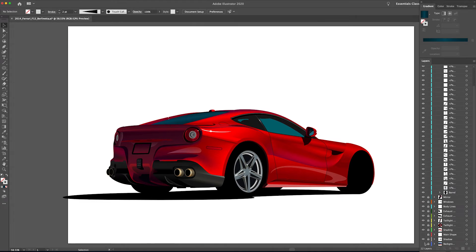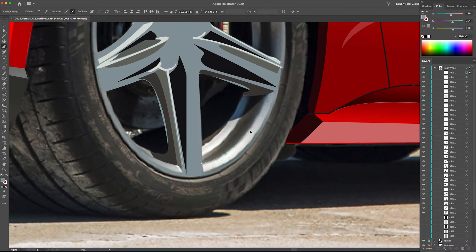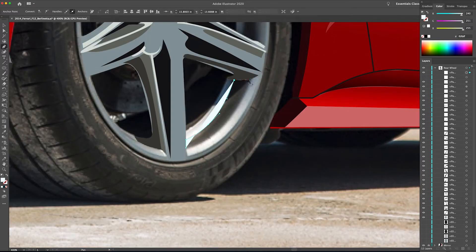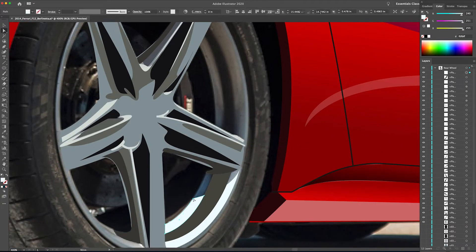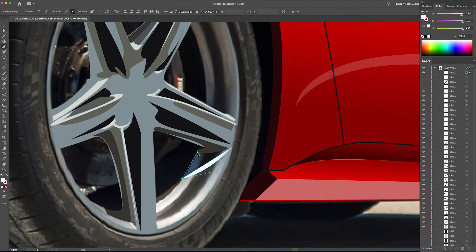Now we're going to focus on the barrel of the wheel. Since we just drew the highlights and shadows on the face of the wheel, let's start by drawing a few highlights on the barrel, going back through with the direct selection tool. I didn't like that curve so I went back and fixed it a little bit. In my layer palette I have one eye icon turned off — that means I don't want to be distracted by a previous shape, so I'll turn it off and turn it back on later when I need it.